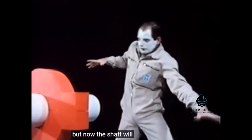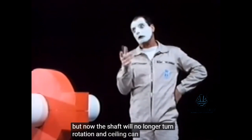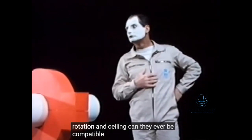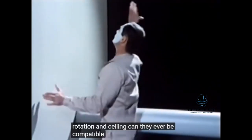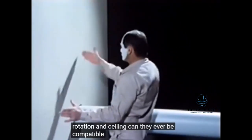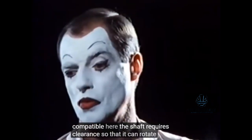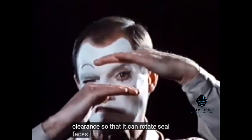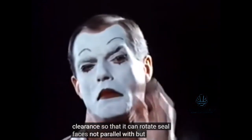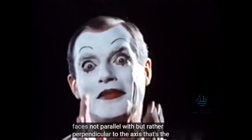But now the shaft will no longer turn. Rotation and sealing — can they ever be compatible? The shaft requires clearance so that it can rotate. Seal faces not parallel with, but rather perpendicular to the axis. That's the answer.